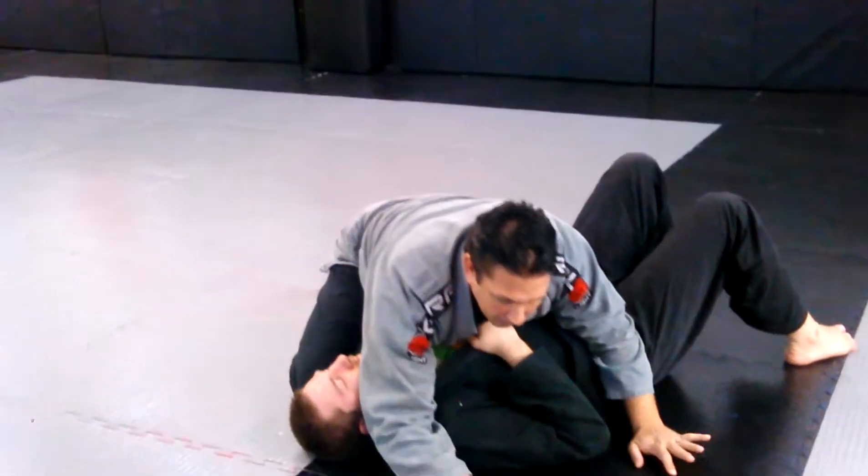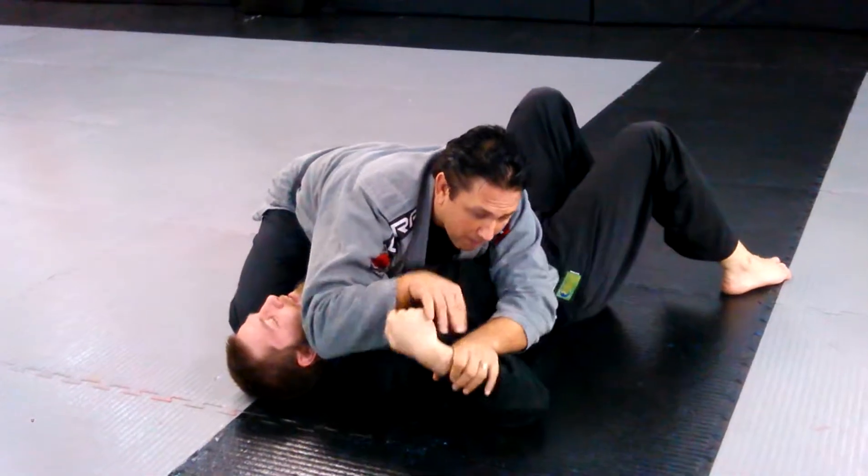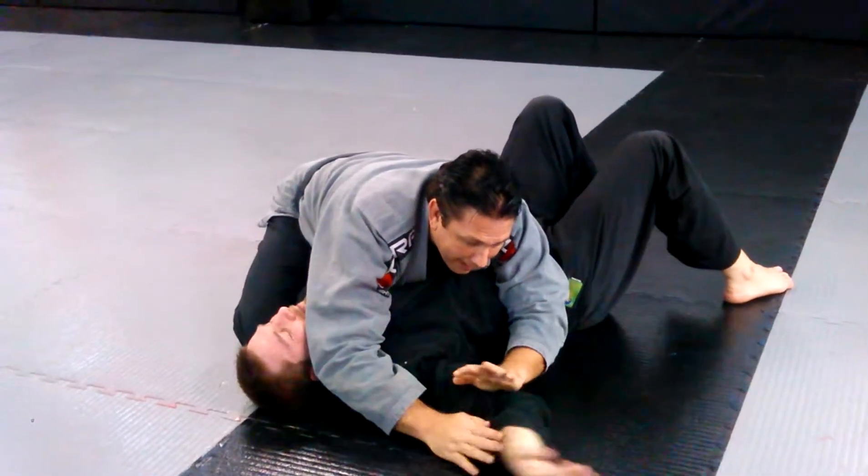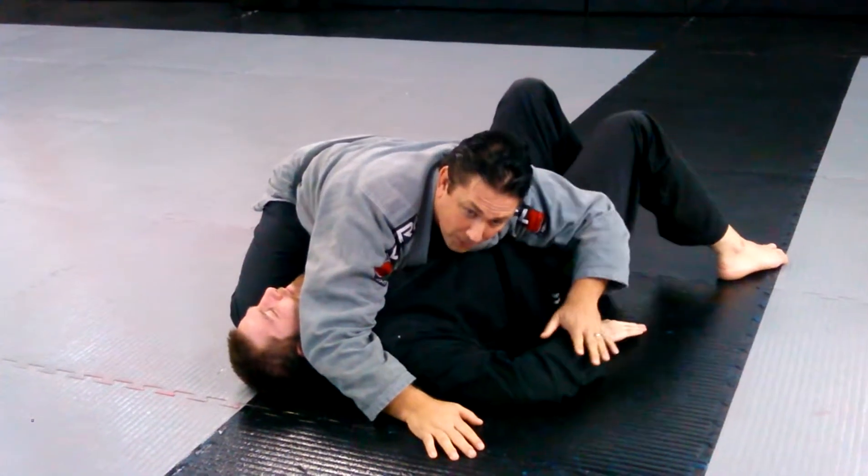From side control, here I am attacking. Sometimes you're going for the Americana and they move their hands down. So the Kimura is the Americana's ugly stepsister.